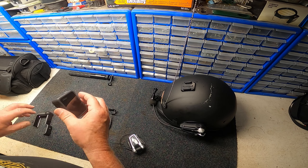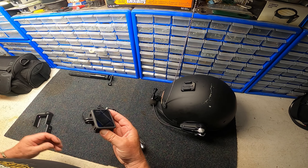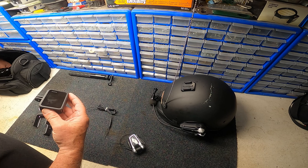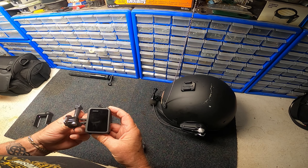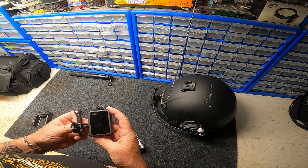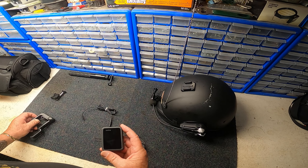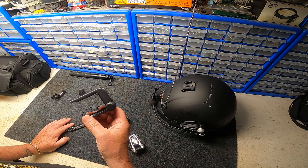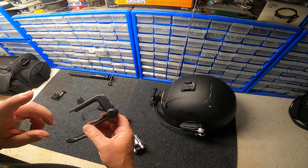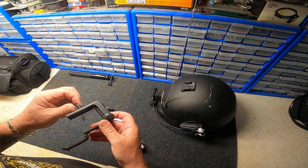This little connector here just plugs in there, so in theory when I'm talking on my boom mic, this Cardo will be listening to what I have to say and it'll feed it into this GoPro.